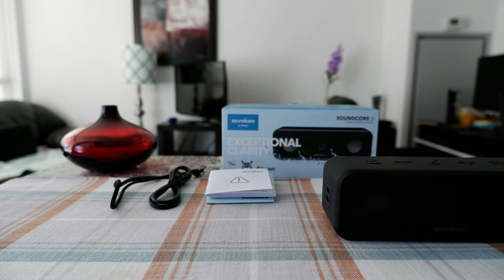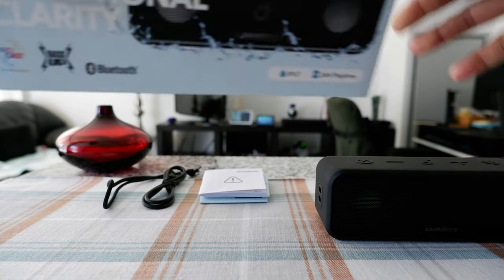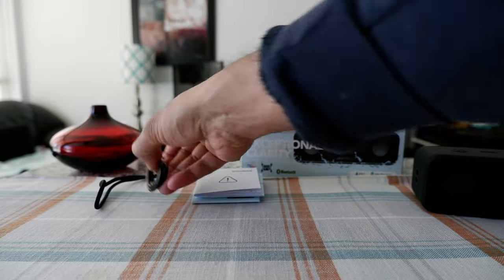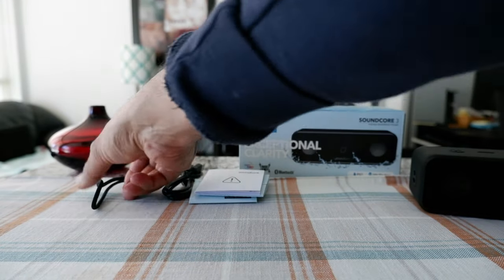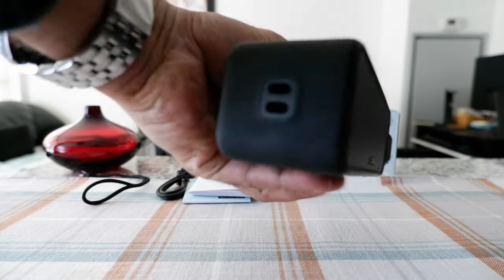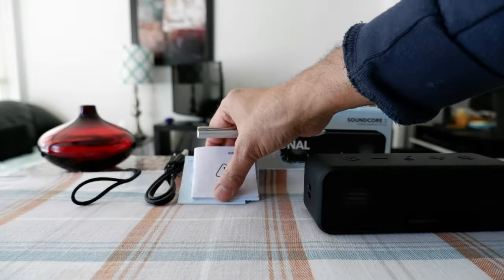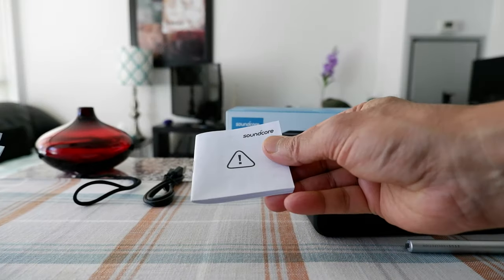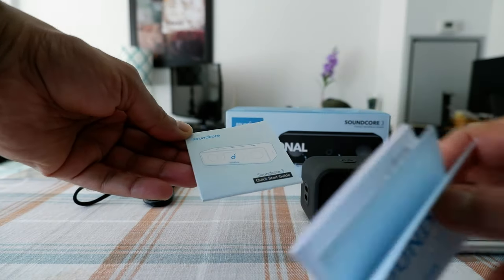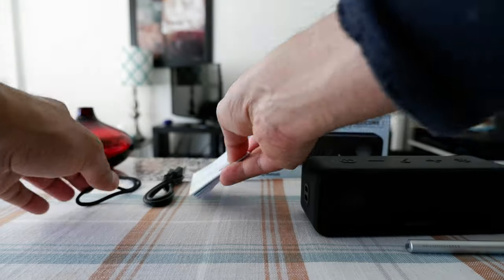So let's start with some of the specs. This is the box and it came with a USB-C cable which I have right here. There's a strap which you're supposed to attach right here and I didn't attach it yet. And then there's a safety brochure, a satisfaction brochure, and a quick start guide or manual. We'll just set it aside.